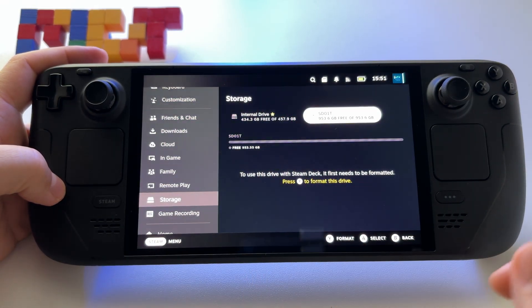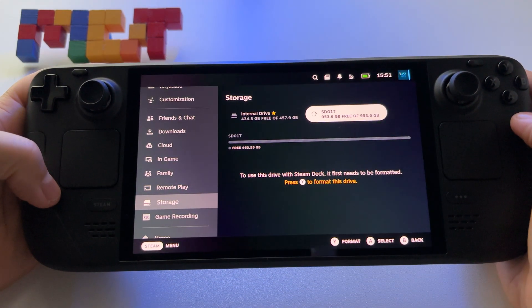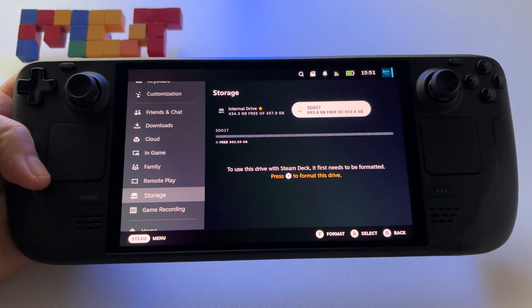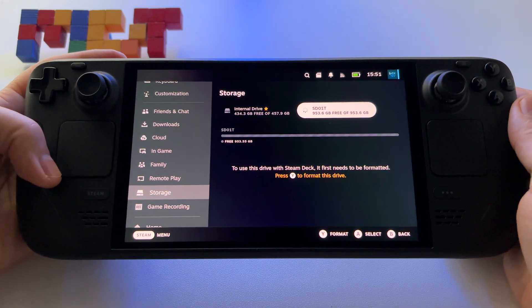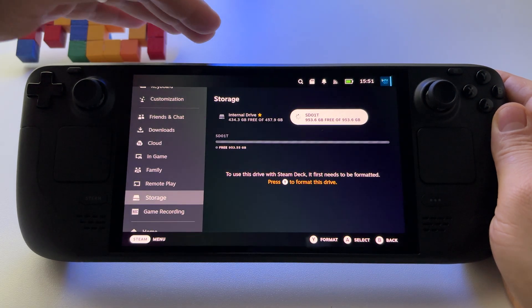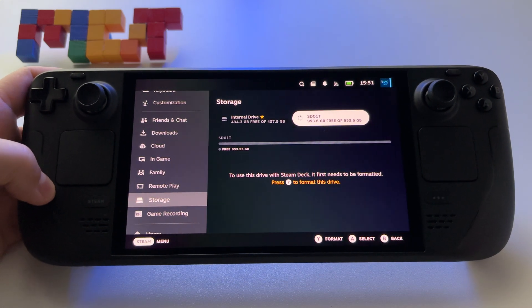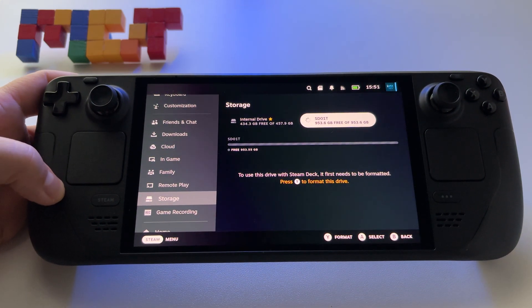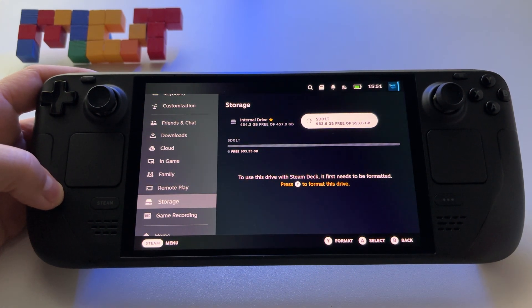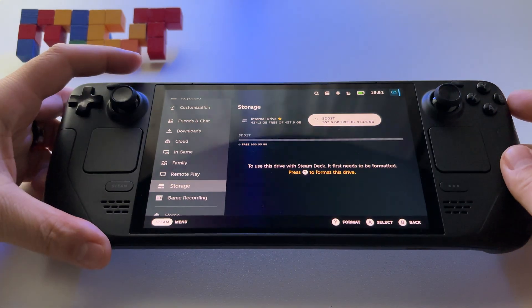Press confirm and just wait. At this point your Steam Deck OLED, and also Steam Deck Generation 1, should format the microSD card. Keep in mind that if you have a huge microSD card like this one — 1TB or even 1.5TB, which are available — the entire process will take you a few minutes. Just wait and make sure that you don't interrupt the process.